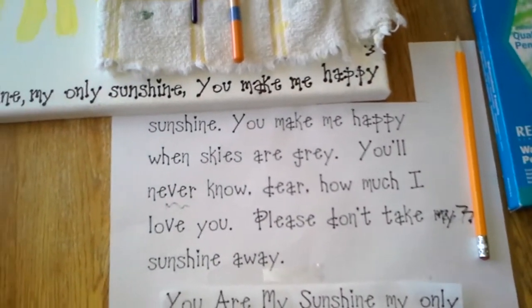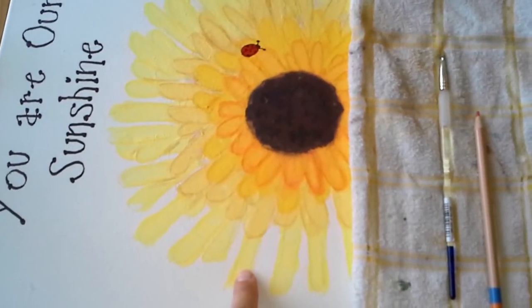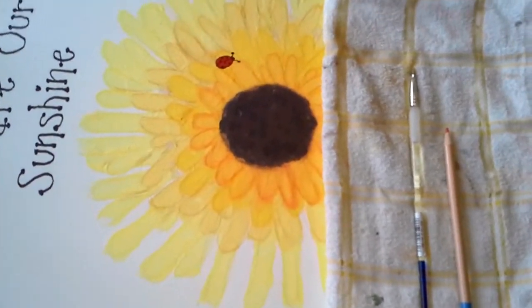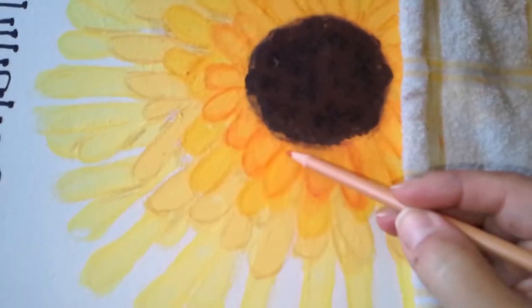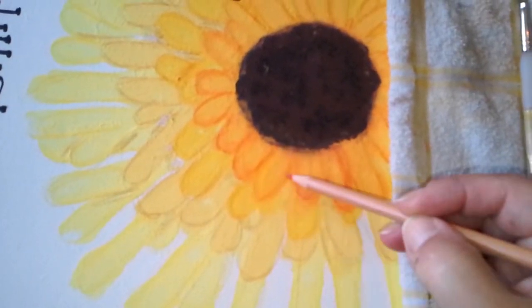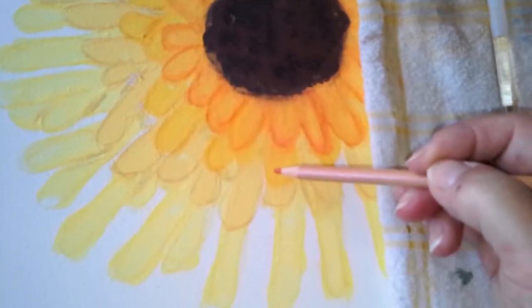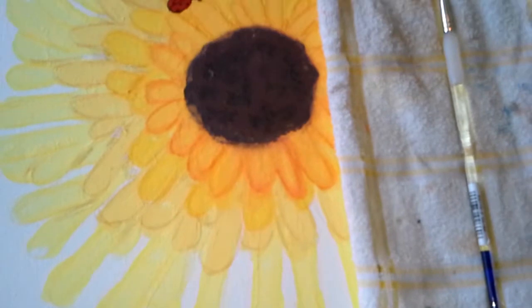I wanted to start out that the picture base is acrylic. You want to keep acrylic paint first on your canvas. Do your hand prints and everything. This is my watercolor pencil. I traced and matched my colors as best as I can to each petal that I thought would look nice. This petal has a different color, this one has a different color, so does this one.